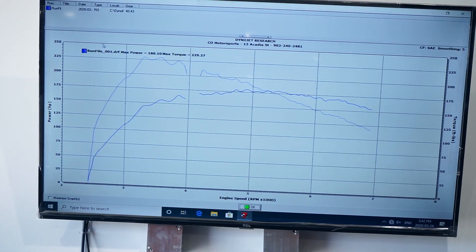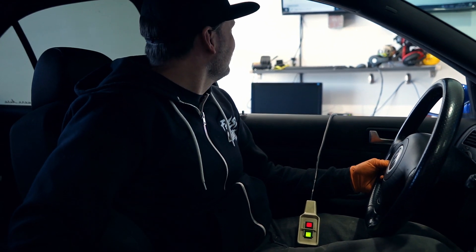It's pretty close to my guess — it did 180 wheel horsepower and 229 torque. Pretty bang on. I said 185 but close enough. We'll do one more just to back it up, and I'll take a look at the logs too just to make sure nothing funky is going on.